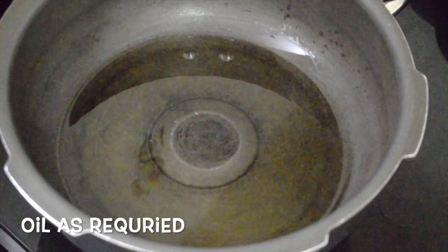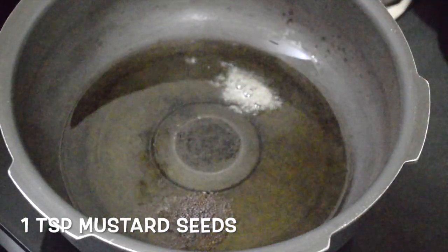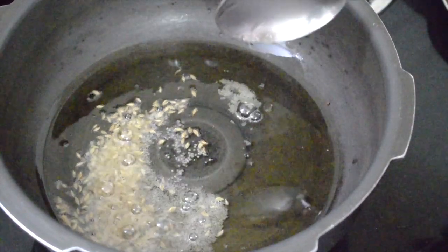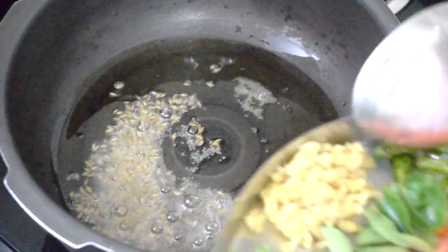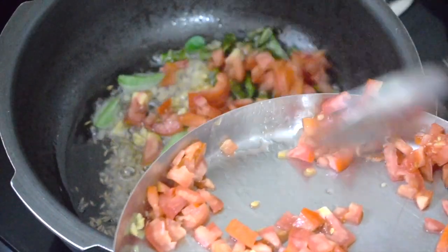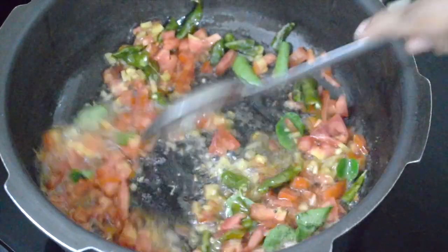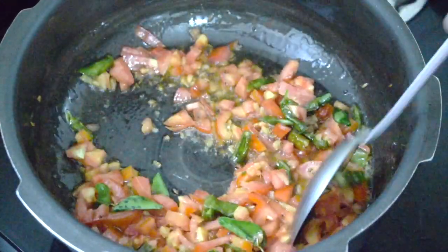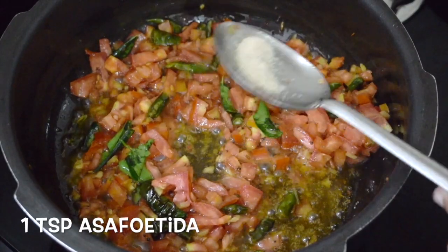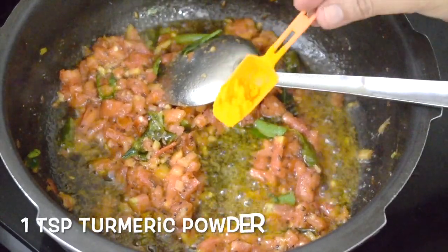You can boil the potatoes and add them to the sabji, but I just make it in one pot. In a pressure cooker, add oil as required. Add one teaspoon of mustard seeds and one teaspoon of cumin seeds. Once the mustard and cumin crackle, add the chopped ginger, green chillies, tomatoes, and curry leaves and just fry. They need not be very mushy, but should be a little on the soft side — they will cook along with the potatoes also. This is one teaspoon of asafoetida or hing. Fry well.